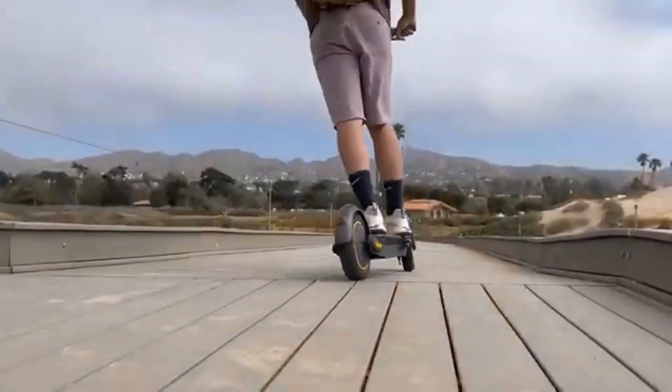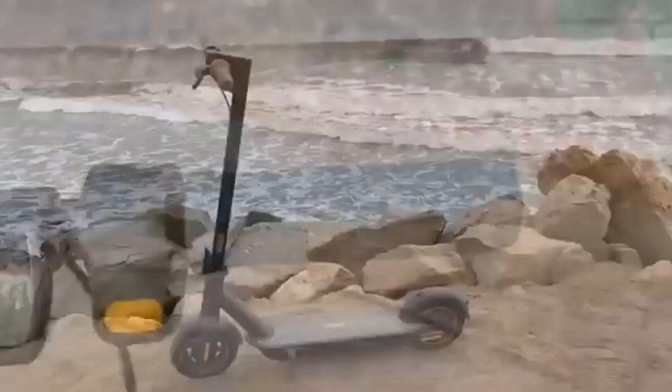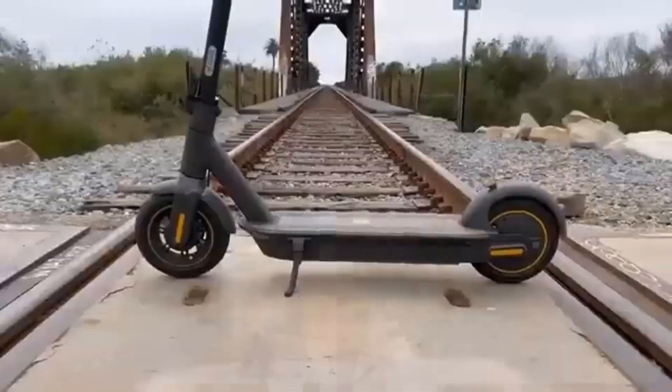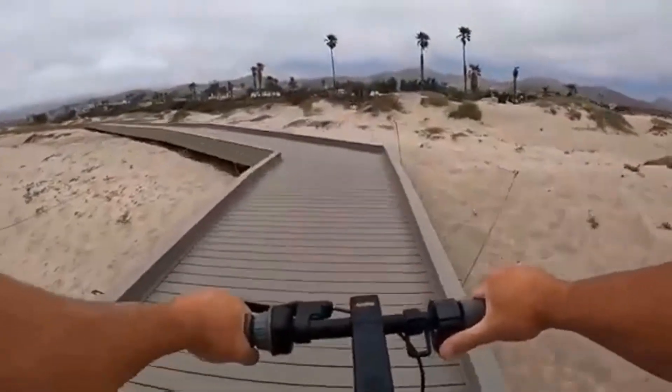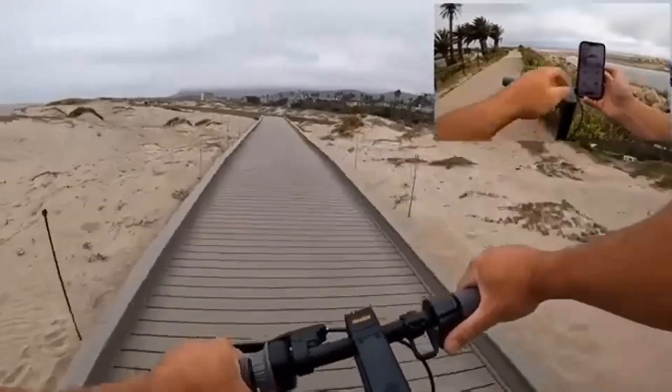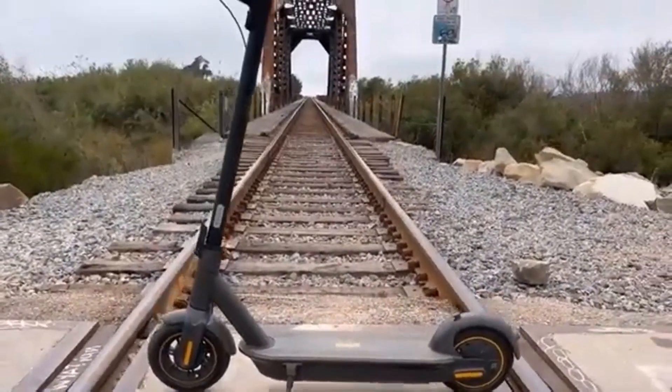It is not a permanent replacement for me, unfortunately, as the winters in my area are typically quite cold and snowy, so my other vehicle will be fixed eventually for the coming season change. In the meantime, though, and when spring is upon us again, I will enjoy each ride I can take.